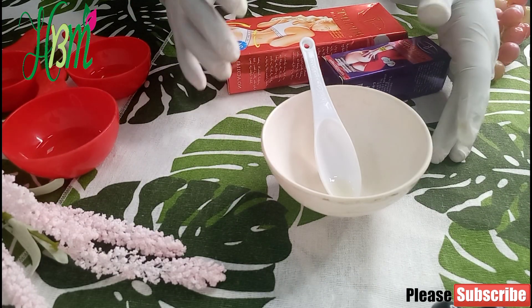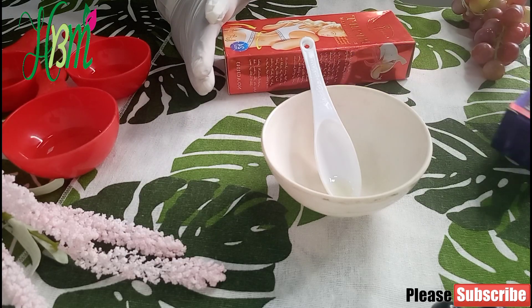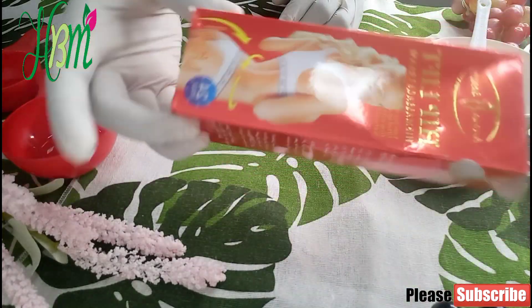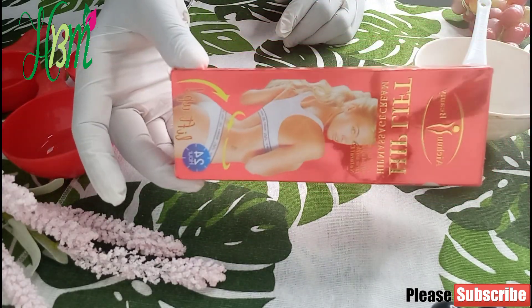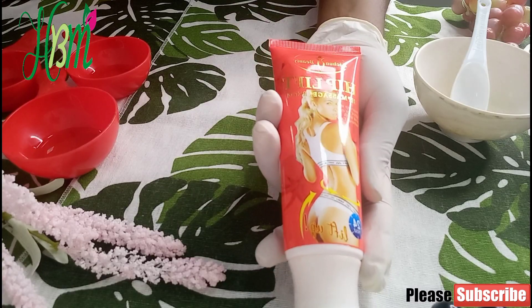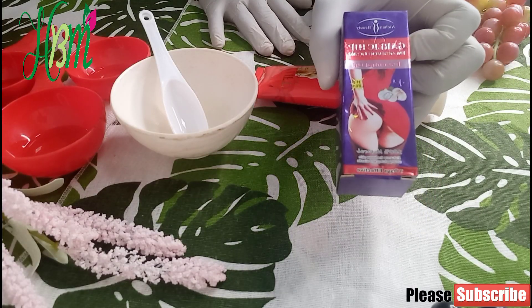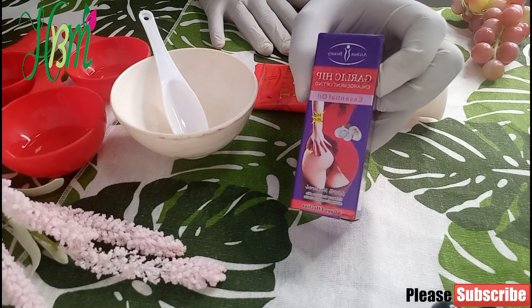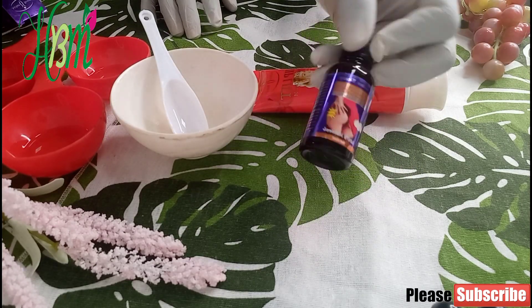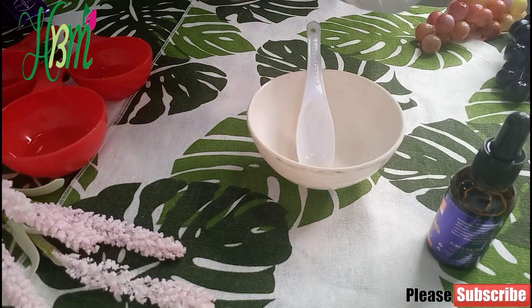This is a pro-mix — we're mixing already-made products together and adding our own ingredients. I'm using this product as my base: a butt lift hip massaging cream. And another product we'll be using is a garlic hip enlargement lifting oil, which comes in a serum form. We'll be adding our own ingredients to these.